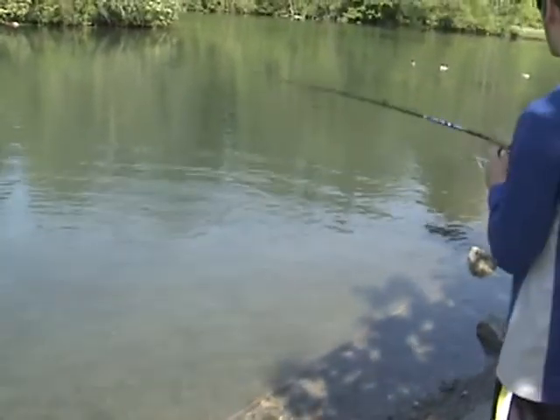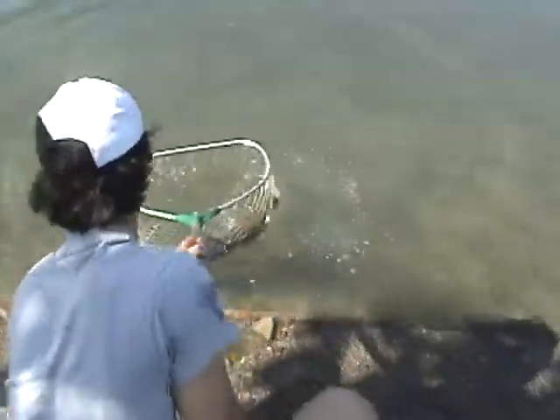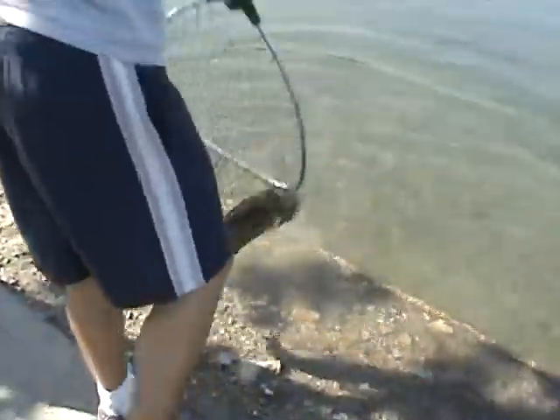JMDFishing913 here with Whitetail Freak, and Cam got one finally. We've been here for about a half an hour, an hour, and there we go. Lands a nice muskie. Look at that baby. Swallowed that bucktail — absolutely engulfed it.